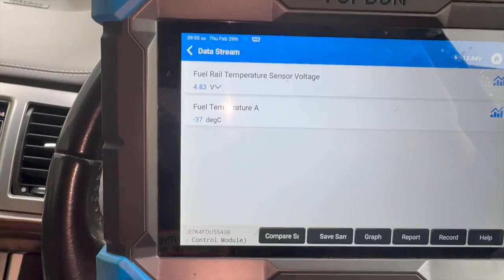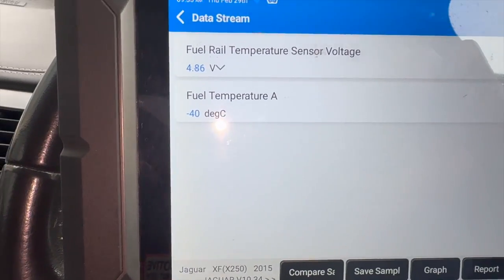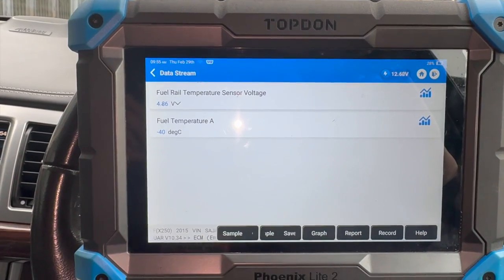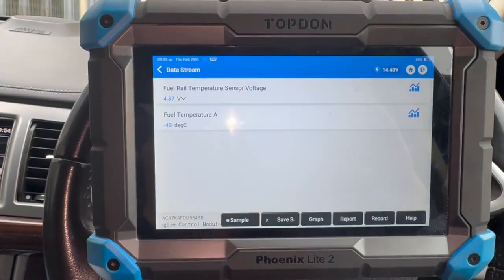I've sometimes seen them reading at 100 degrees. After starting the vehicle it's now gone down to minus 40. The fuel temperature is definitely not minus 40. I'll show you where the actual sensor is located - I've put a link to the part number for the sensor in the description. We'll also run you through how you actually replace it.